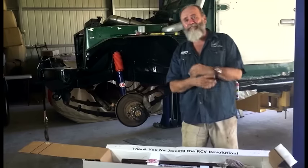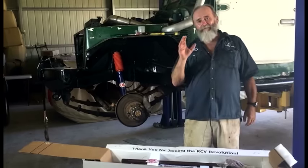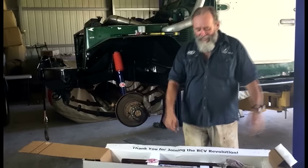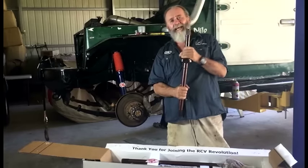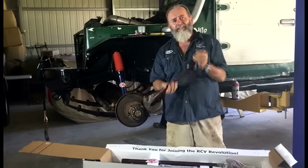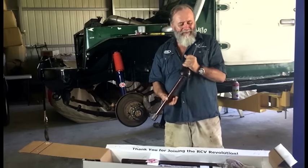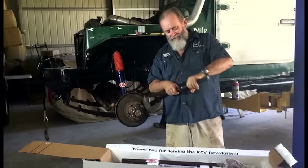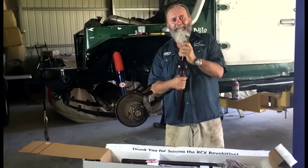My mate Chris from Locked Up 4x4 over in Western Australia has been on to me for ages to try out the RCV axles and CVs. They are made in the USA and they have got a reputation for being the strongest axle CV component you can get anywhere in the world. The thing I really like about it is it's got a grease nipple so that you can actually grease up the CV without taking it all to bits.